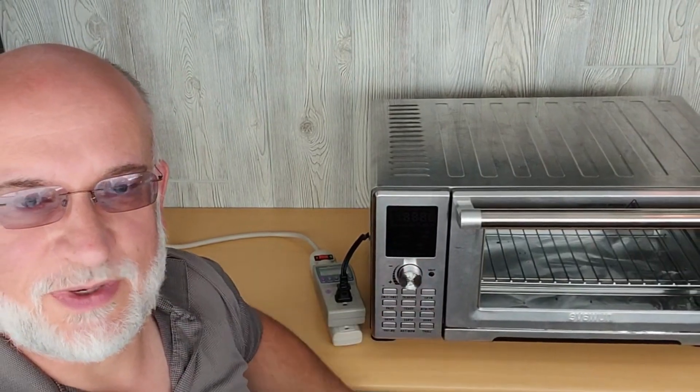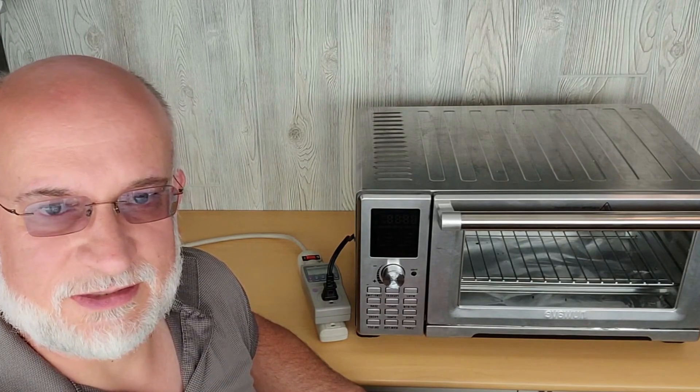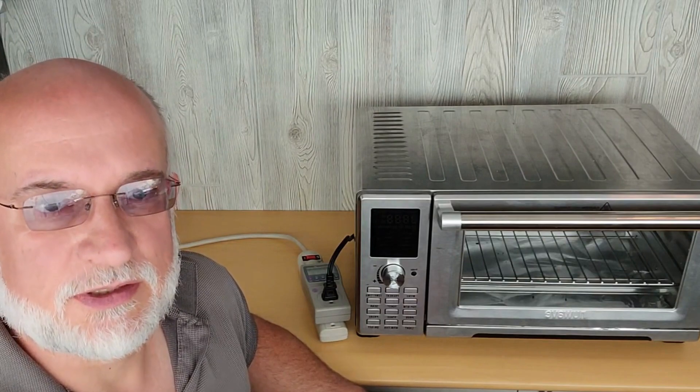So in summary, this NuWave air fryer said it's an 1800-watt unit based on the label on the back. During this test, we only measured 1500 watts to cook the pizza. It was heating the bottom elements and the upper elements. Maybe there's another setting that would allow it to consume more power. But for the 16 minutes that we cooked, plus 5 or maybe 10 minutes for preheat, this used 450 watt hours of power, which is quite a bit. But that's expected — it's a large unit.